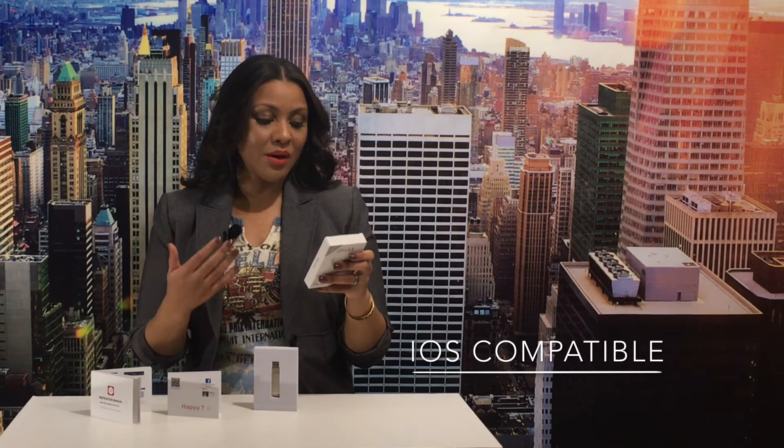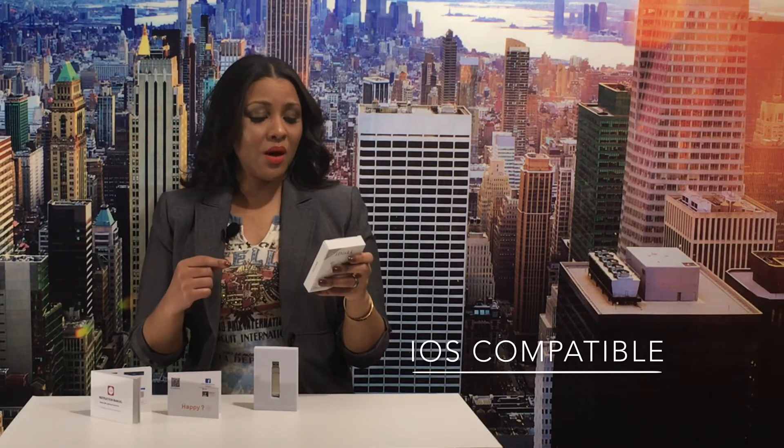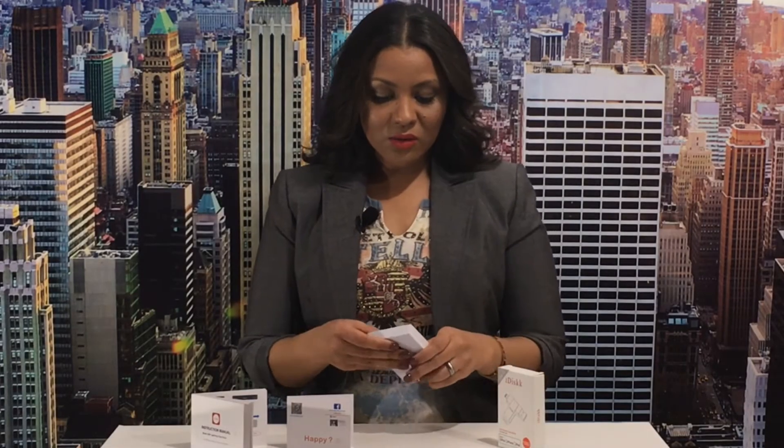This storage is specifically for iOS devices. It is compatible with iPhone 7, 7 Plus, 6s, 6s Plus, 6, 6 Plus, 5, 5s, and 5c. It's also compatible with iPod 4, iPad 4, iPad Mini, iPad Air, as well as the iPad Pro and Mac.